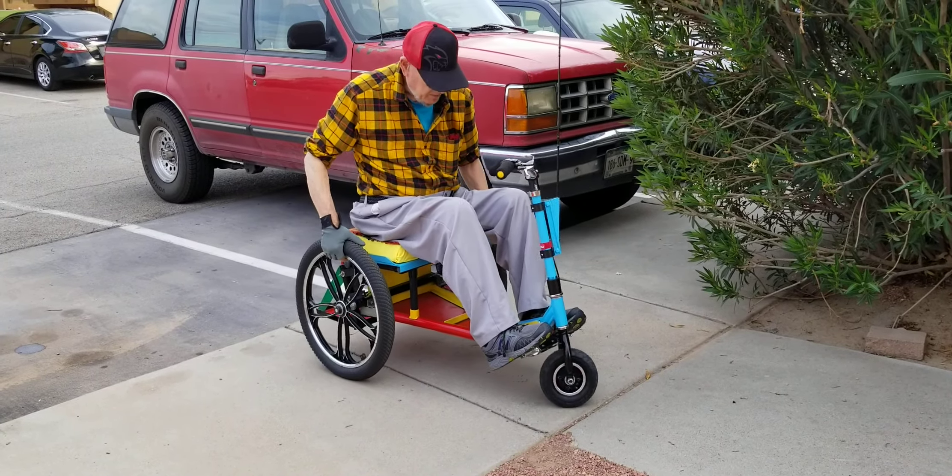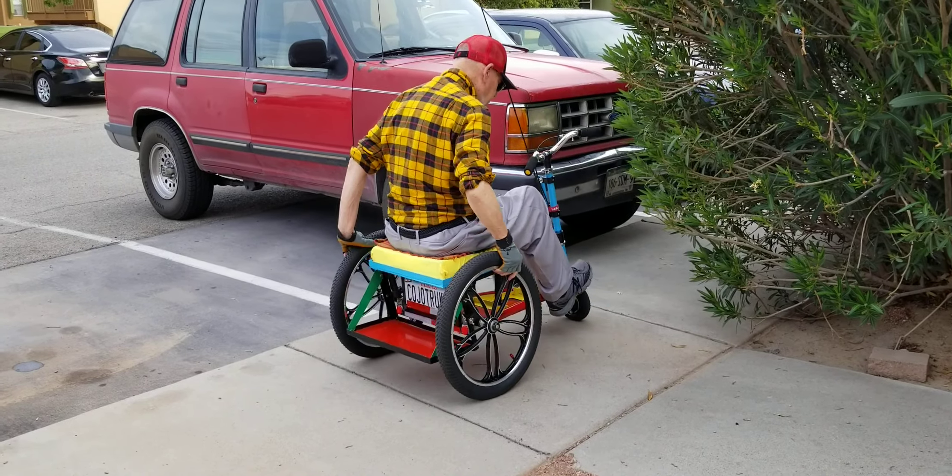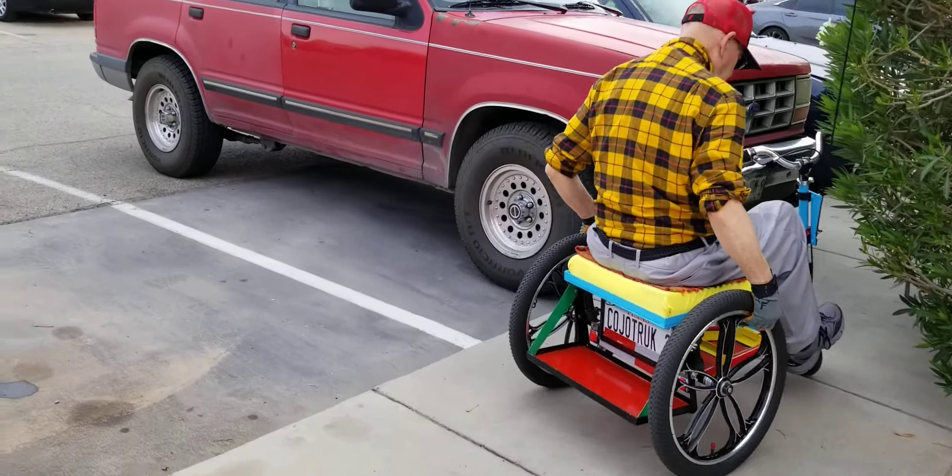It has handlebars, but it can be steered from the rear wheel. At this point, the rear wheel is there.